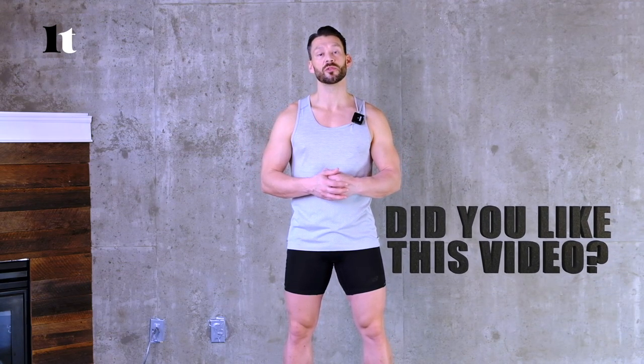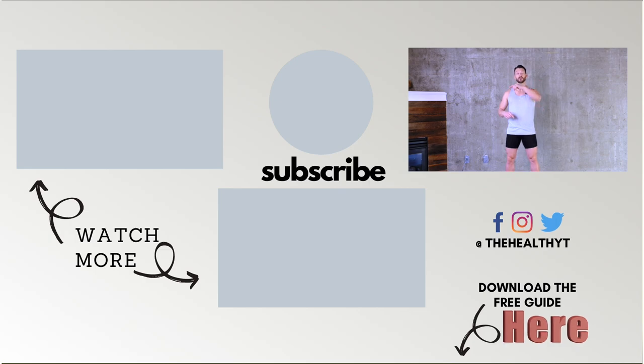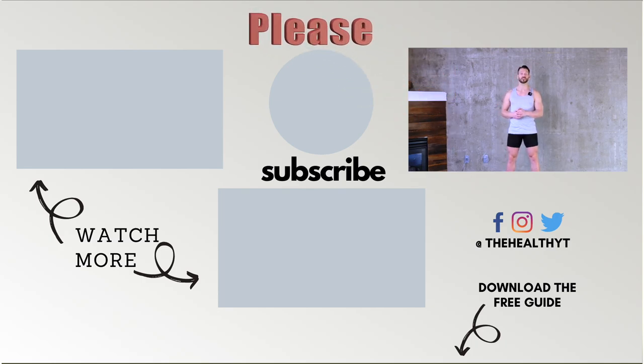So there you go — that's what you need to know about jump ropes. If you have any other questions, please feel free to leave them in the comments. Download the free guide, which has information to support what you've learned in this video about different types of jump ropes. If you haven't already, please subscribe to the channel — we're putting out content like this on a regular basis to help support you in your training programs. I'm Levi James, and I look forward to seeing you in our Jump Rope training program.